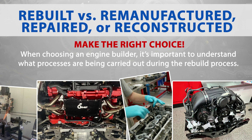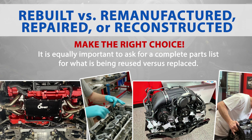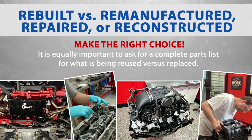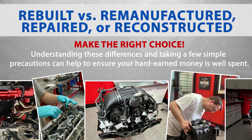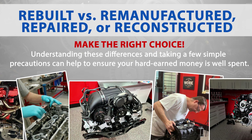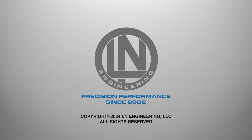When choosing an engine builder, it's important to understand what processes are being carried out during the rebuild process. It is equally important to ask for a complete parts list for what is being reused versus replaced. Understanding these differences and taking a few simple precautions can help to ensure your hard-earned money is well spent. Call or visit ellenengineering.com to learn more.